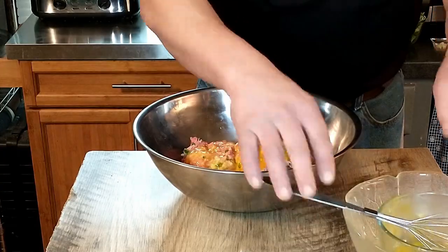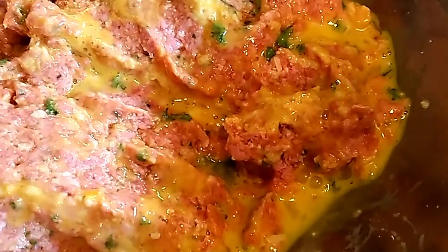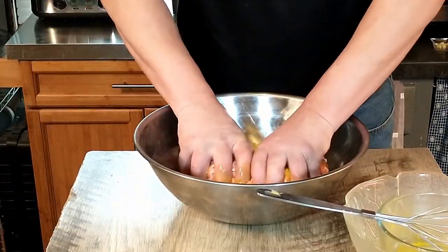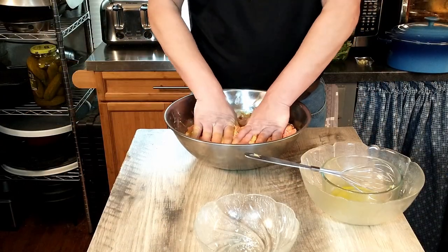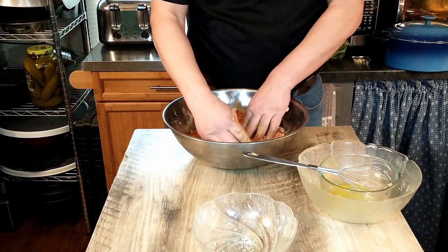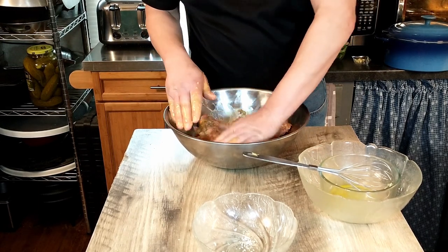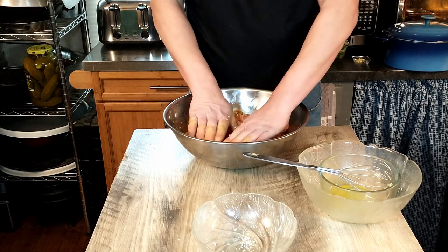Mix that in — you can use your hands if they're clean, or a spoon if that's easier. We're going to mix it together and then shape it into a nice oval loaf. At this point, you just want to judge whether the meatloaf will hold together when you shape it. If it's not holding together, you can add some more breadcrumbs.